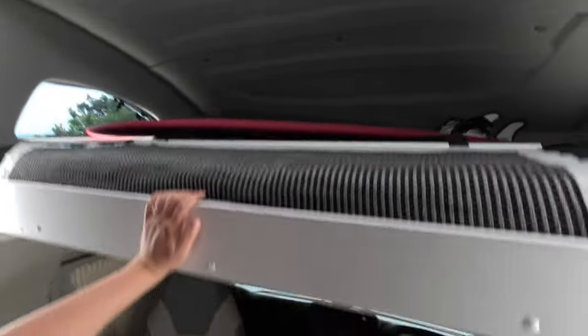They also gave us a surfboard and a wetsuit, so we are fully set up to go. The roof does lift in case you want more headspace. And Brad will show you the front now.